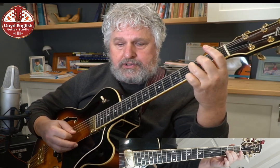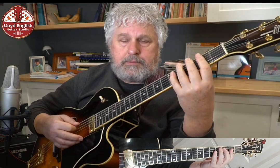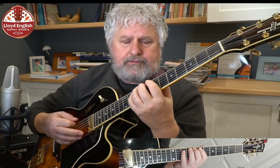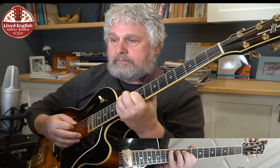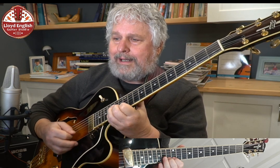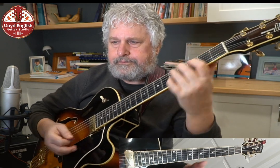So I would call this first position, and this would be second position — my first finger is here. This is important. And then my first finger is here at fifth position, and then my first finger on seventh position. First finger, ninth position — I go through one little shift there. And then finally, first finger repeating at twelfth position.